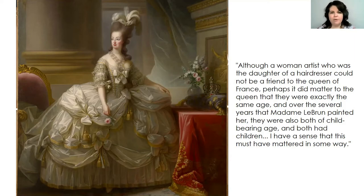While doing my research, an article said: although a woman artist who was the daughter of a hairdresser could not be a friend to the Queen of France, perhaps it mattered to the Queen that they were exactly the same age, and over the several years that Madame Lebrun painted her they were both of childbearing age and both had children. It would not have been common for a woman like Madame Lebrun, who was not noble — not part of the aristocracy — to become friends with a queen. Her parents both worked. But she worked her way up, teaching herself to paint portraits, and eventually became famous and became friends with the queen, which is pretty cool. This picture was actually painted by another artist, Alexis Joseph Perignon, in 1859 — long after both of them — showing Madame Lebrun dropping her paintbrushes and Marie Antoinette kneeling down to pick them up for her, a kind of fantasy scene imagining their friendship.